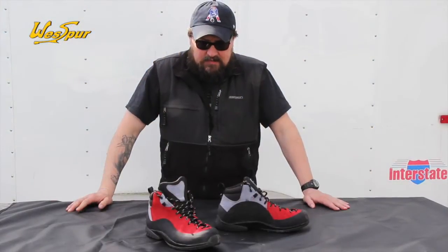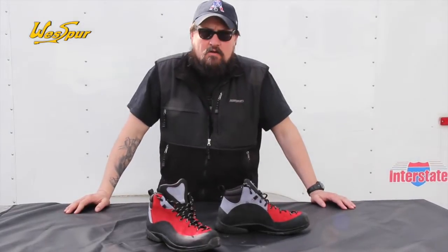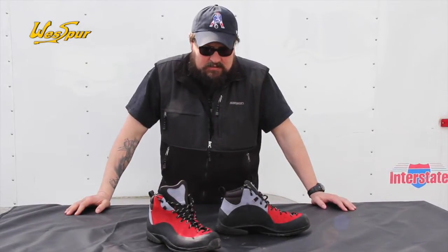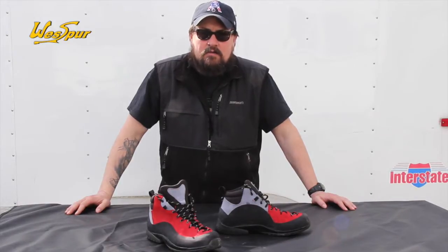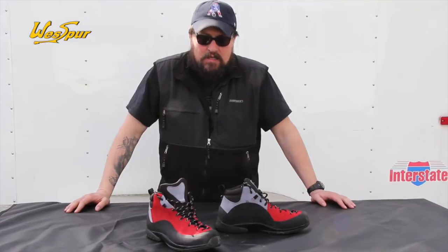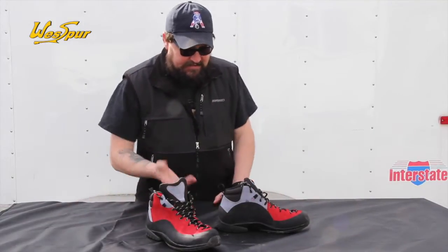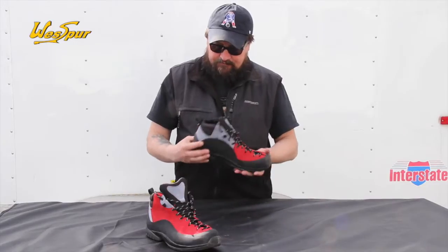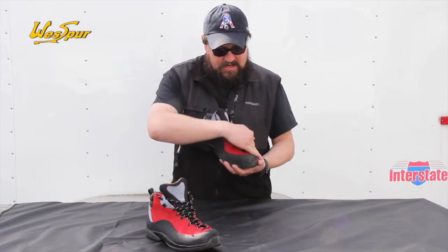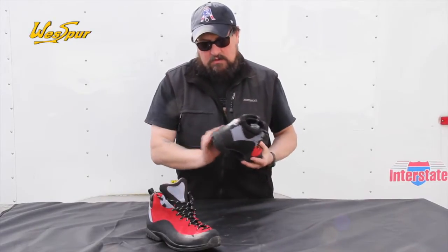We got some new boots in from Dreyer over in Germany — this is the Tango Light. These were designed with input from climbers specifically for tree climbing. Some of the key things on this boot: it's all leather construction, and we've got a big rubber rand that goes around the toe and comes around the heel.